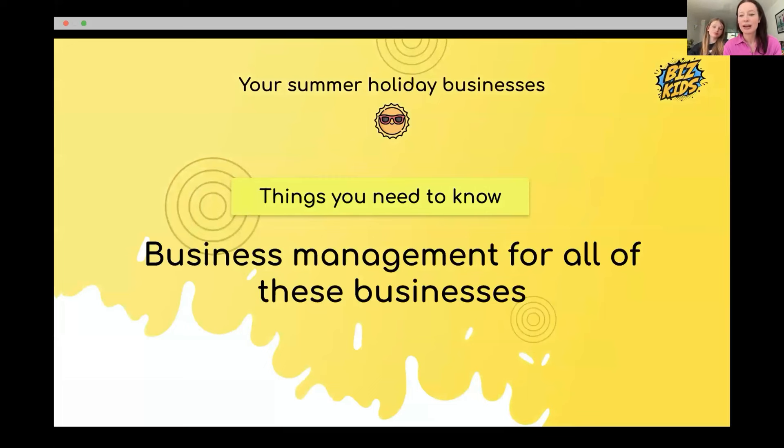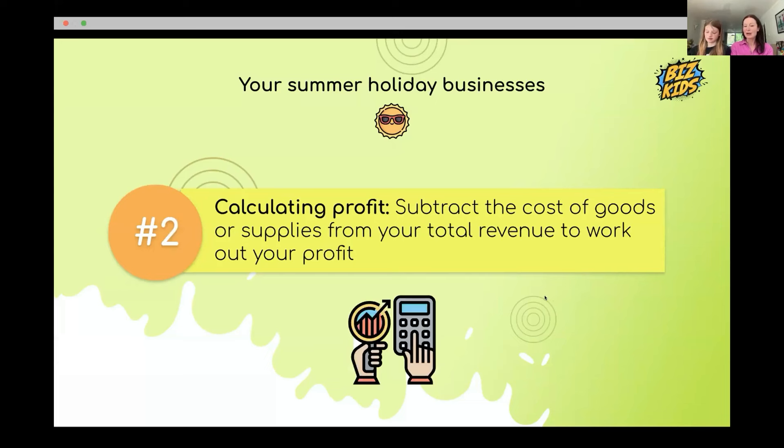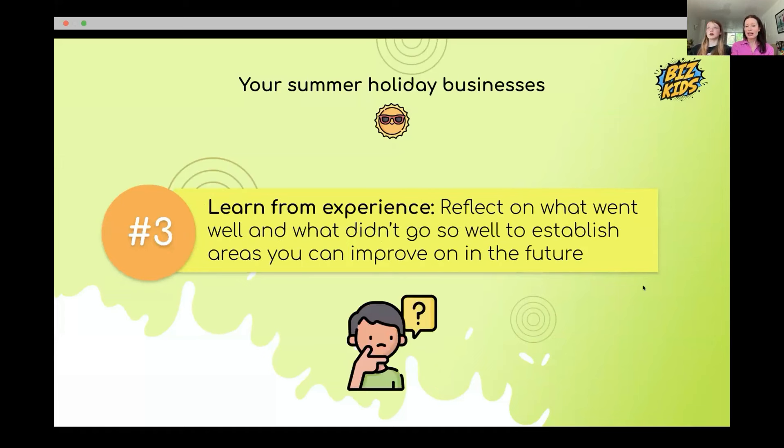Before planning: how to manage a business. Number one, track your sales — know how much you're selling and how much money you're taking. On Annie's bracelet stall it got so busy they just took money without counting stock, which they should have done. Number two, take away the cost of your goods — your bracelet kit, lemonade ingredients, or items you bought to resell — that's how you work out your profit.